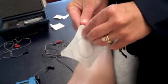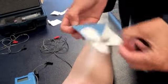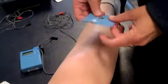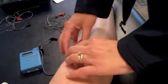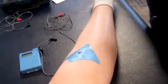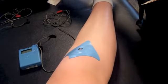The active electrode is placed on the treatment site — the patella tendon in this instance. The dispersive is placed in an area about 4 to 6 inches away. We should alcohol swab that area too.